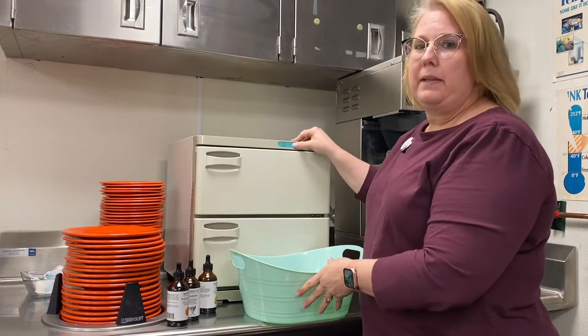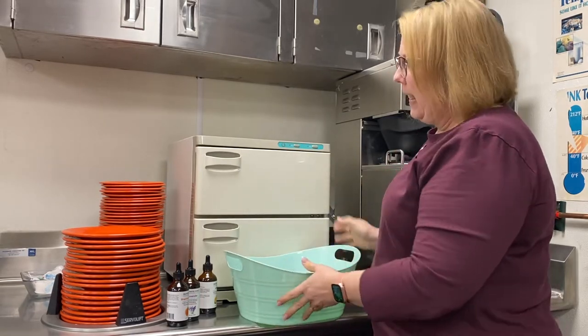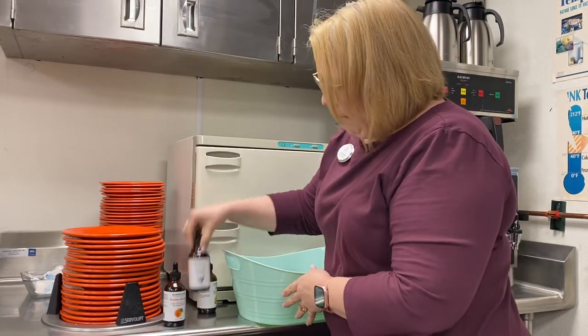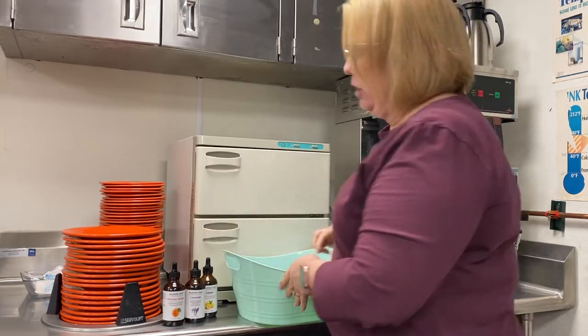We're going to talk about the Oshibori hot towel program. Most of the communities have a hot towel warmer and essential oils. I have my lavender, lemon, and Brazilian orange for this demonstration.